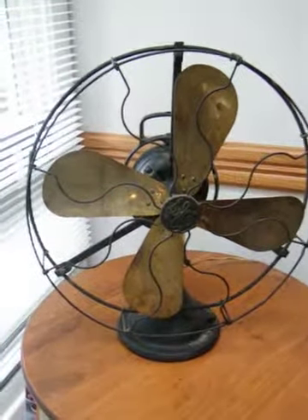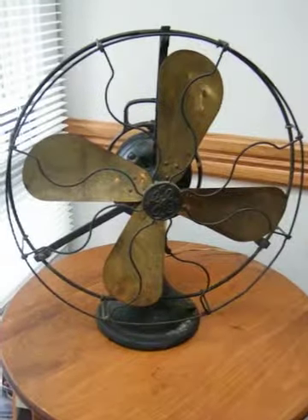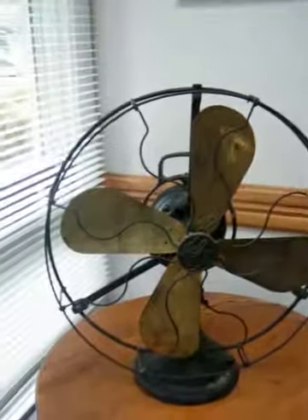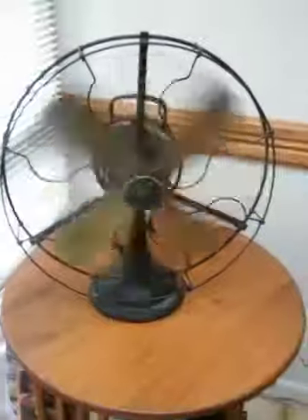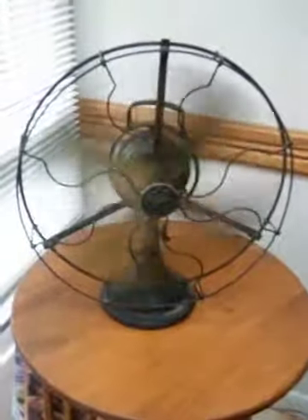It runs, has three speeds, but I'm only seeing two that work, but it sounds great when it's starting. So here we go. That's the high speed.